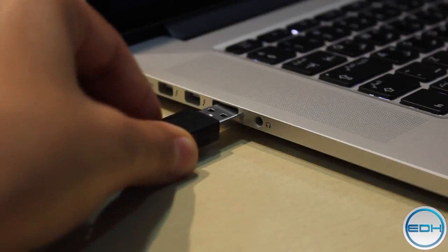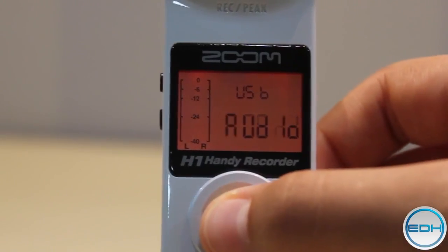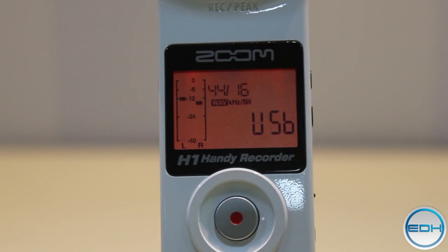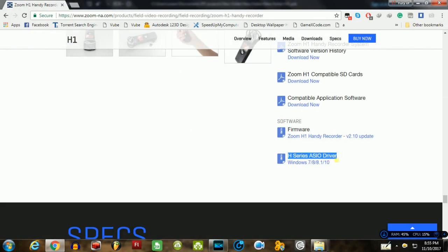You can also use this as a USB mic for your computer, but I was facing some problems while doing this. When I was plugging my USB into the computer, nothing was popping up, so after 10 to 20 minutes of trying, I went to the official site and saw there was a driver for that. I downloaded the driver and it was working fine.